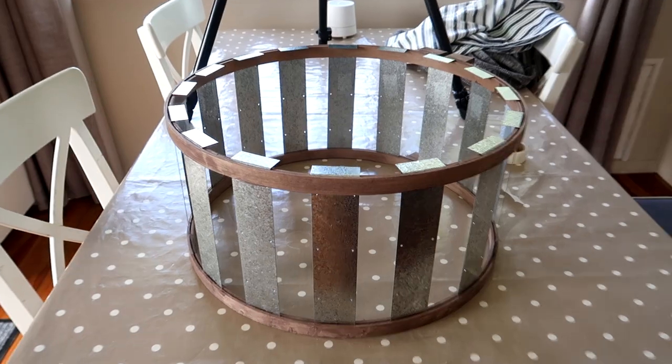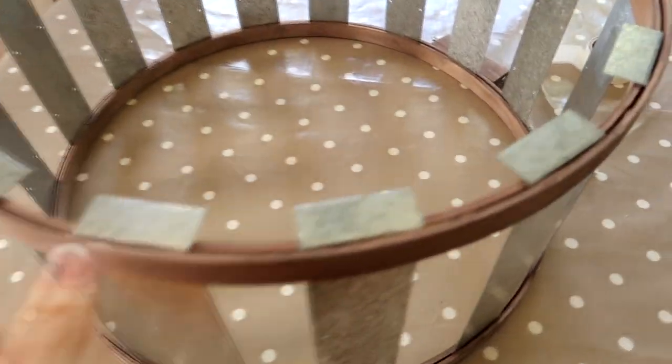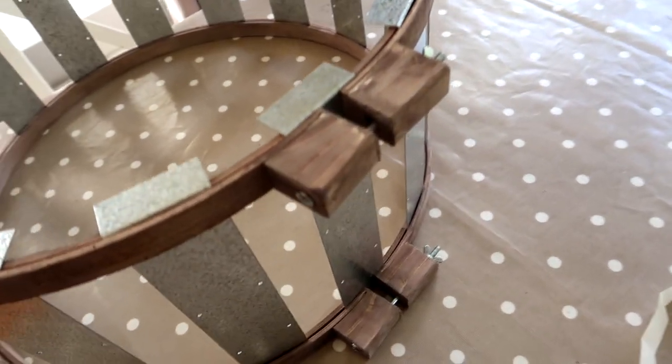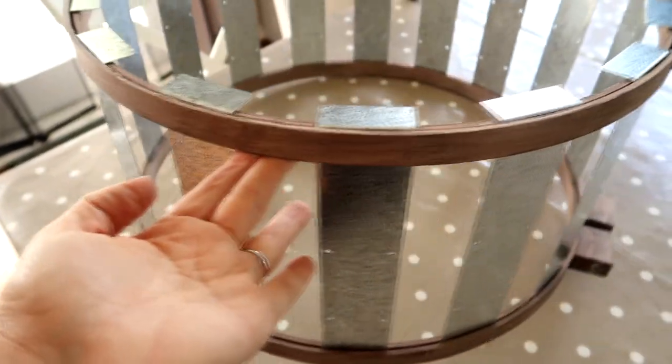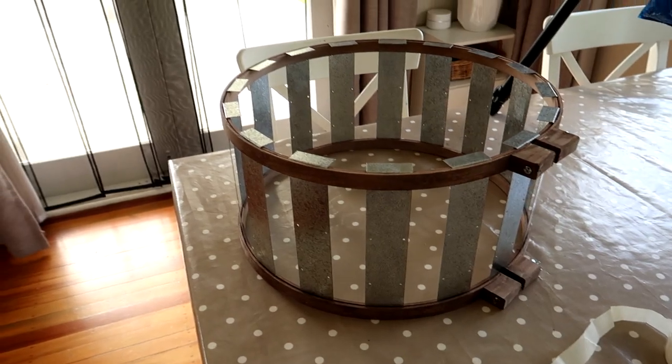The quilting hoops are holding onto the soakers and that little lip at the top is taking the weight. I was really pleased with how this came out — the barrel look of it just has a farmhouse feel that I like. Then it sat on my dining room table for about a week or more because I couldn't think of how to hang it from the actual light fixture.